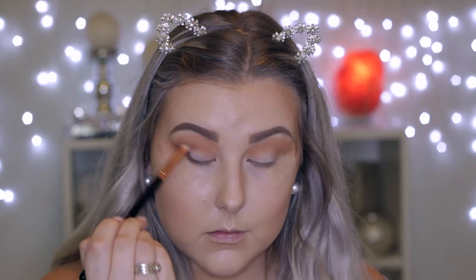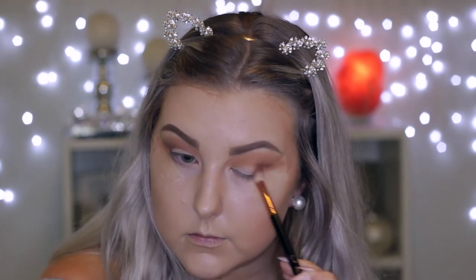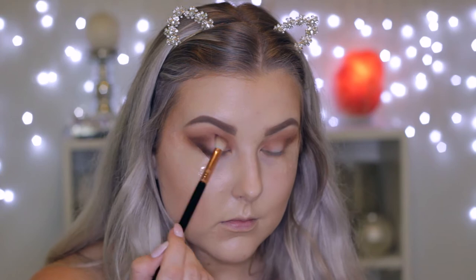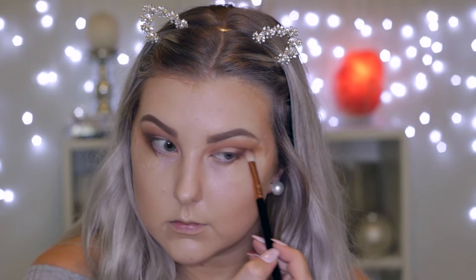The next shade I'm taking is a nice warm-toned brown — it's very much like Makeup Geek Cocoa Bear — and I'm using a Sigma E25 to buff it into the outer corners and then bring the rest of the product through the crease. Then I'm taking a dark, cool-toned brown and doing the exact same thing, basically buffing it along that lash line and then bringing it into the outer corner.